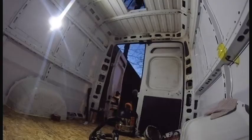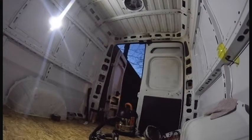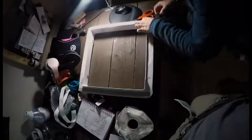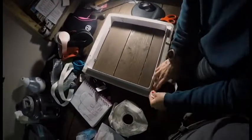We placed the fan to see how it fits and then took everything off. We brought the main fan holder inside and covered it with butyl seal tape.